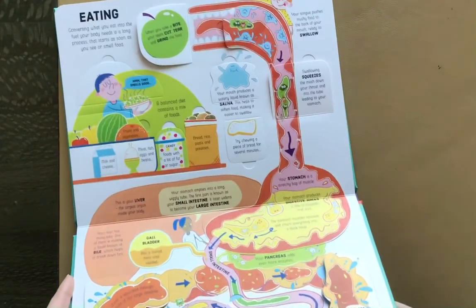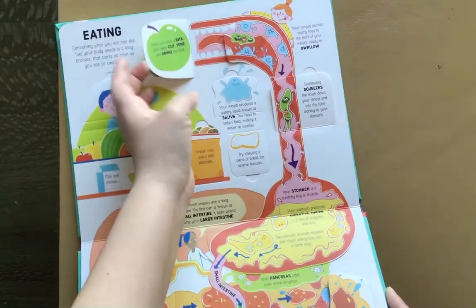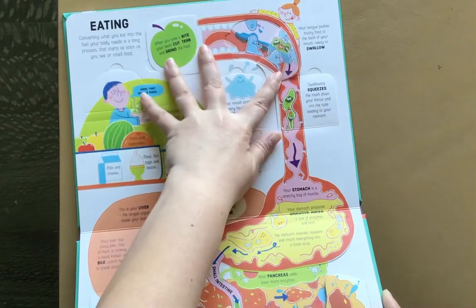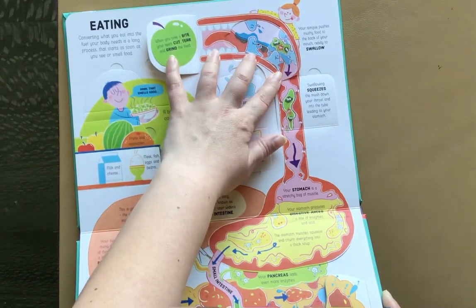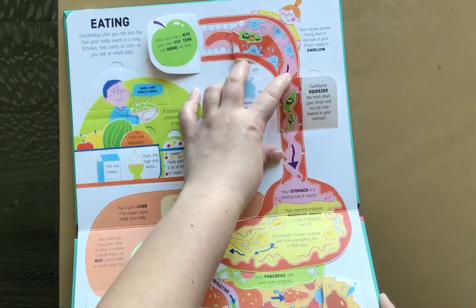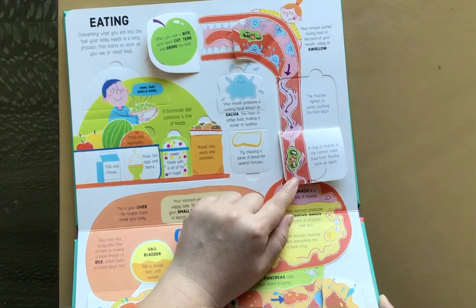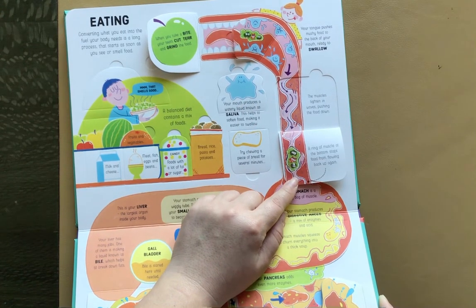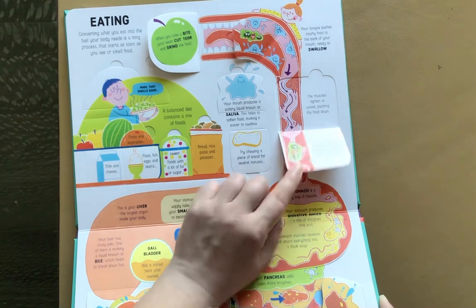This is eating. My son always loves learning about eating. It shows the apple being chomped and swallowed. Swallowing squeezes the mush down your throat and into the tube leading to your stomach. The muscles tighten in waves, pushing the food down. A ring of muscle at the bottom stops food from flowing back up again.